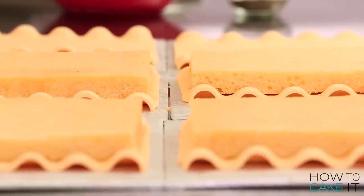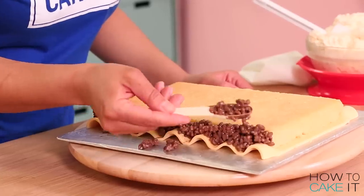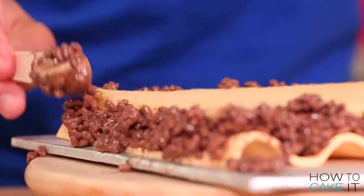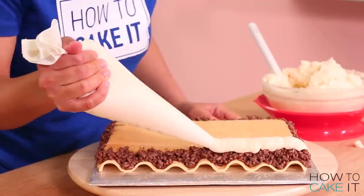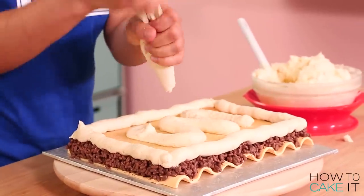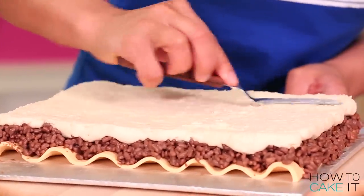Next I take each noodle with a cake on top and spoon on my meat mixture — basically a border of meat mixture all the way around the cake, the same height as the cake. Once I've laid the meat border around the cake on each noodle, I chill them for a little. Once my meat is set I can spread my cheese filling on top. I want to cover the cake and also cover on top of the meat layer.